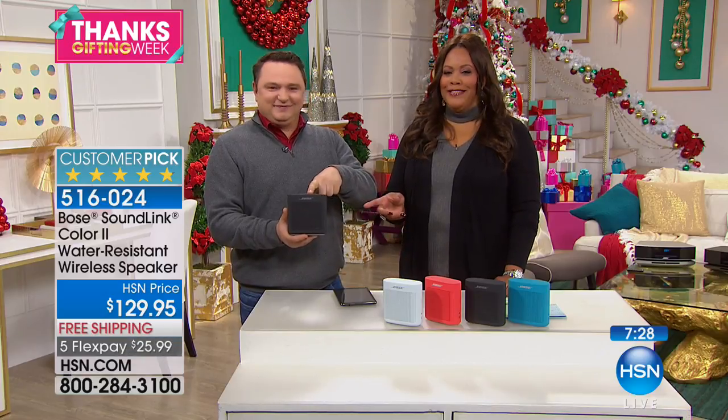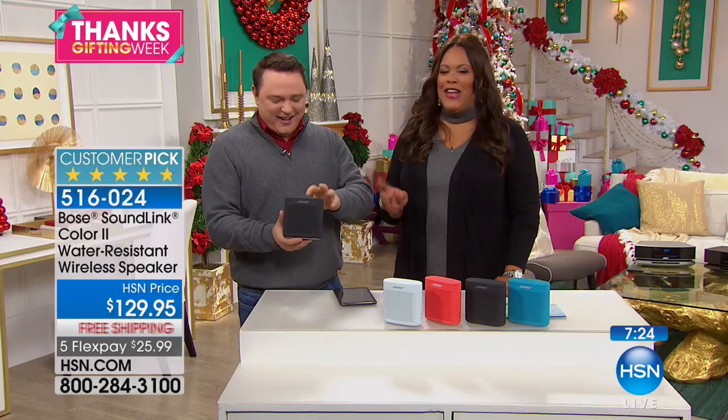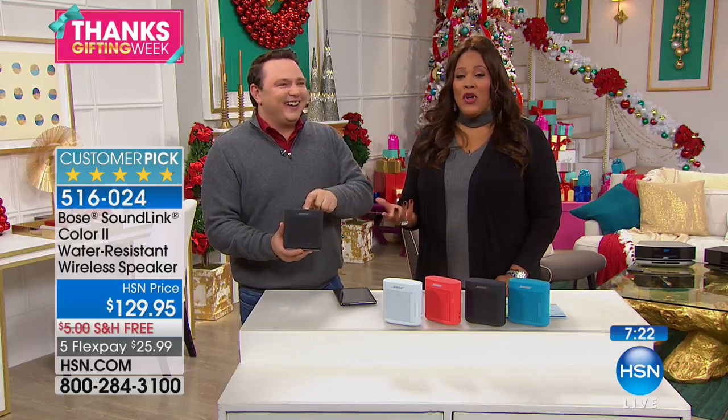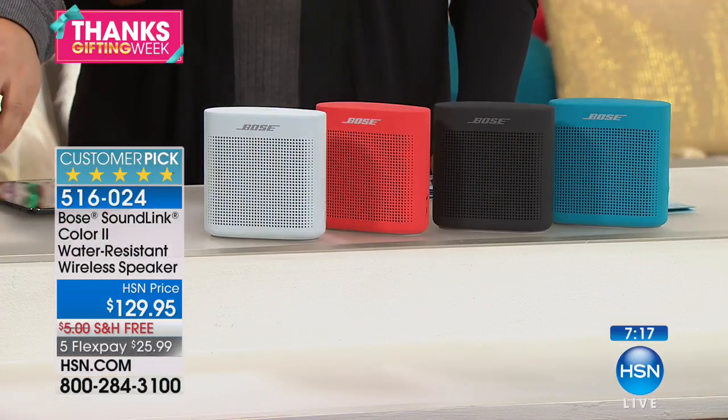Everybody is talking about it — everybody's talking about Bose! We have over 1,000 five-star reviews. That's pretty good.